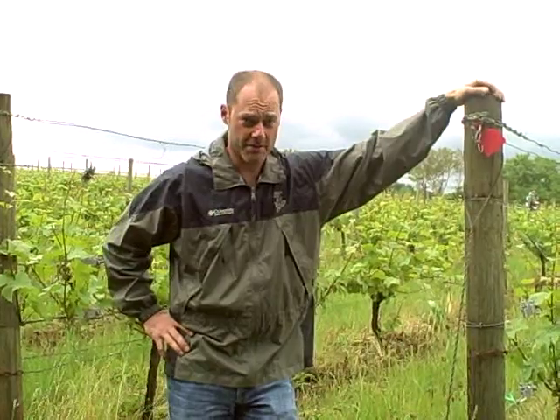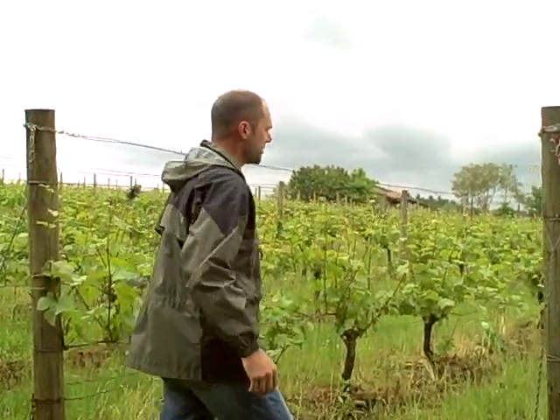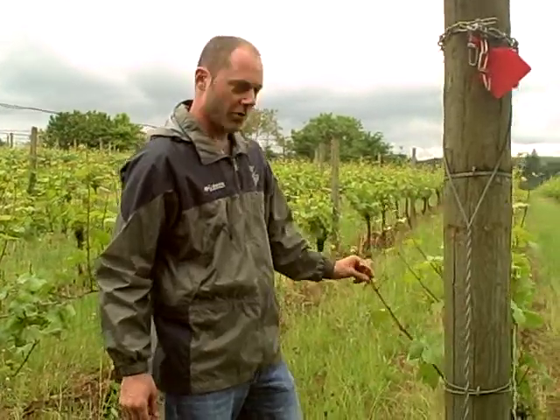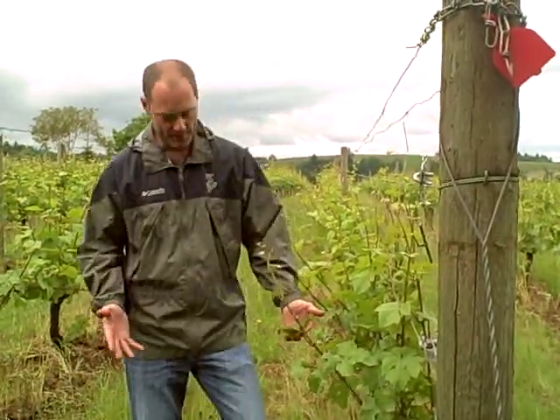We're doing catch wires. The grapes have grown long enough that they're starting to flop into the row. As you can see on this side of the row, they won't grow straight up the canopy — they'll flop over. In order to catch these guys from falling over and breaking off, we raise the first catch wire.